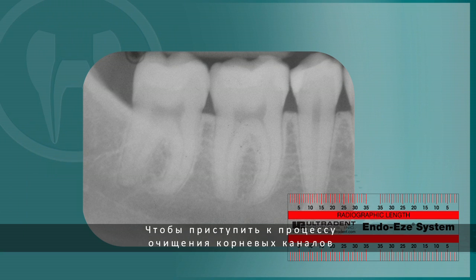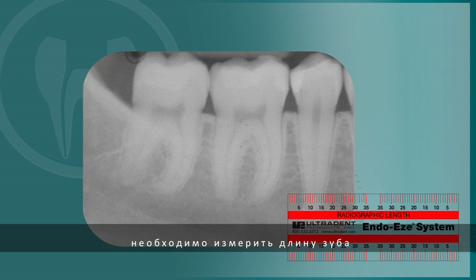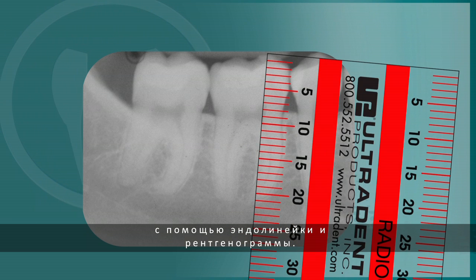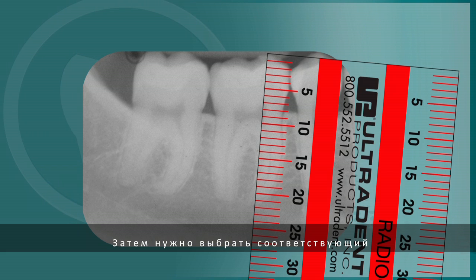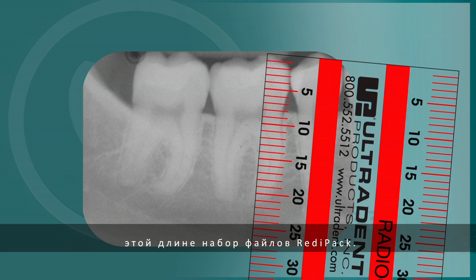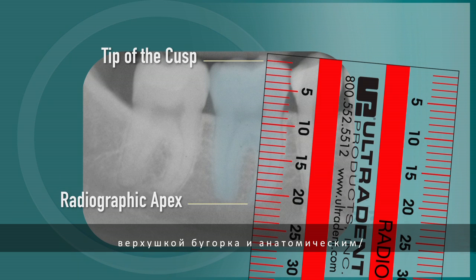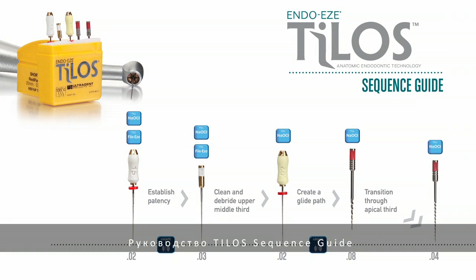To begin the cleaning and debriding process, start by measuring the length of the tooth using the EndoRuler and the X-ray image. Select the appropriate ReadyPak file kit according to this measurement. The measurement should be taken from the tip of the cusp to the anatomical radiographic apex of the root. This will help to approximate the location of the apical foramen. The Telos Sequence Guide has been produced to identify which file and irrigants are used for each step of the treatment.